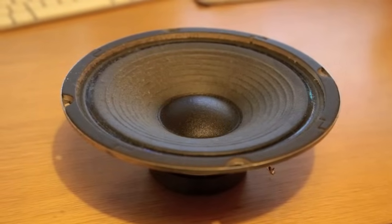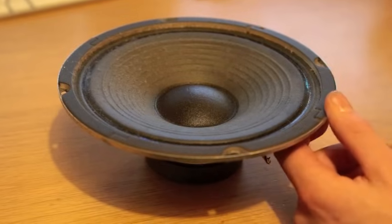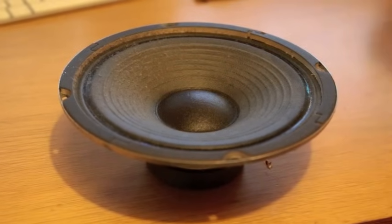This is a quick video to show you how to test a speaker to see if it's working or not. This speaker has come out of a small guitar amp — it's a 30 watt, 8 inch.